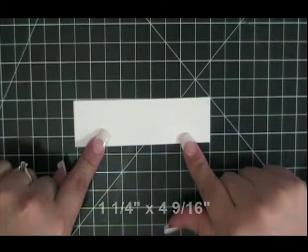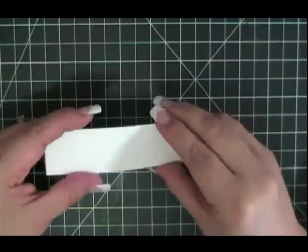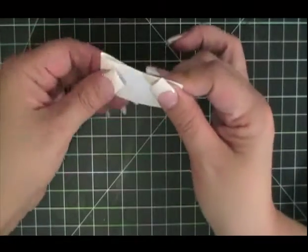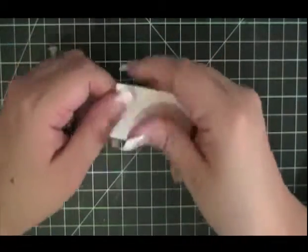To begin this project, I took a 1¼ inch by 4 9/16 inch piece of cardstock and folded it in half right down the middle. You don't have to use a bone folder or anything — just fold it like that.